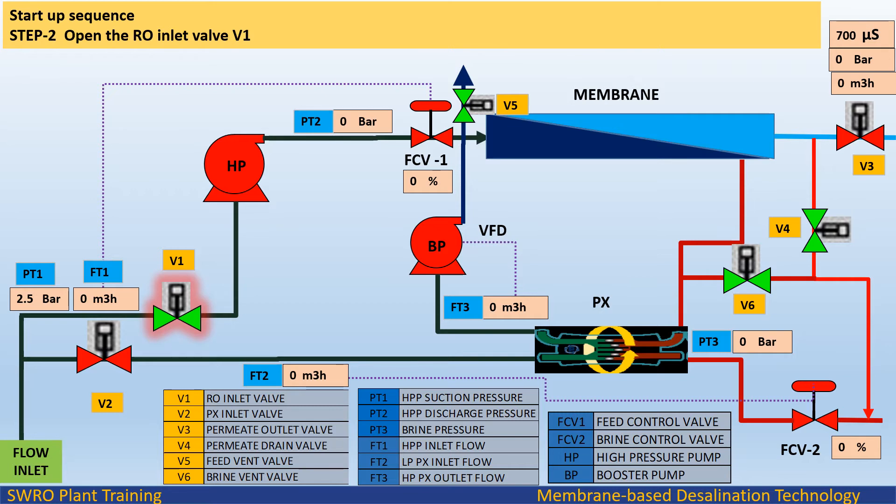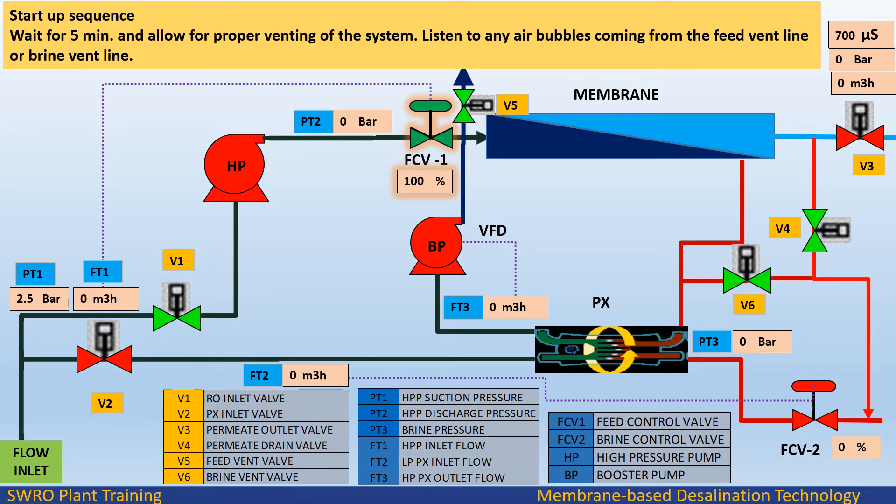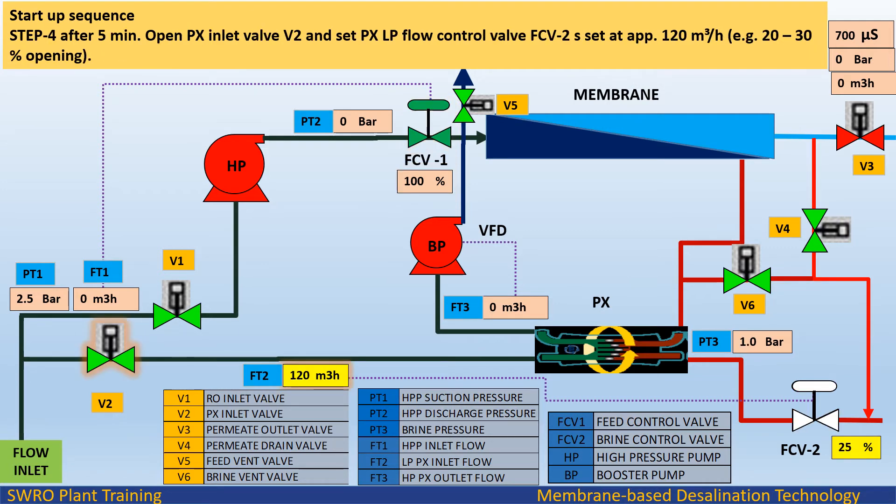Startup sequence Step 2: Open the RO inlet valve V1. Step 3: Open fully the feed control valve. Wait for 5 minutes and allow for proper venting of the system. Listen for any air bubbles coming from the feed vent line or brine vent line. Step 4: After 5 minutes, open PX inlet valve V2 and set the PX low pressure flow control valve FCV2 at approximately 120 m³/hr by opening the valve about 20 to 30 percent.